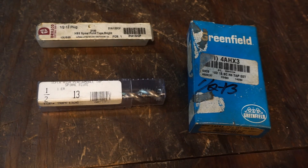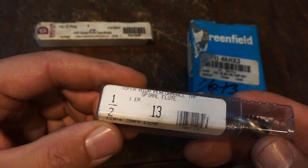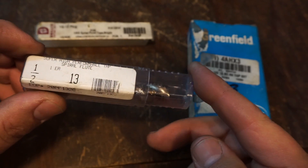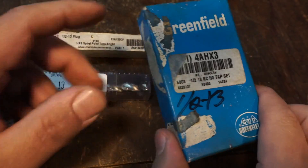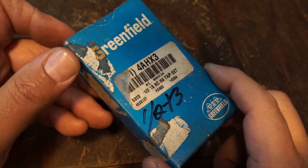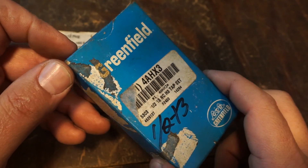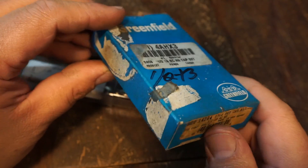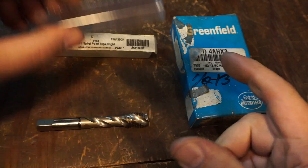The size tap we're going to use for this demonstration is going to be a half-13. I have a spiral fluted tap, a spiral pointed tap, and then I have a full set of hand taps. The hand taps are going to be the most common - what a lot of guys are probably familiar with - what's been widely used for many many years around the shop environment.